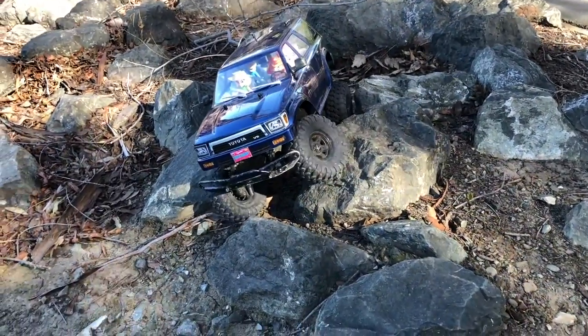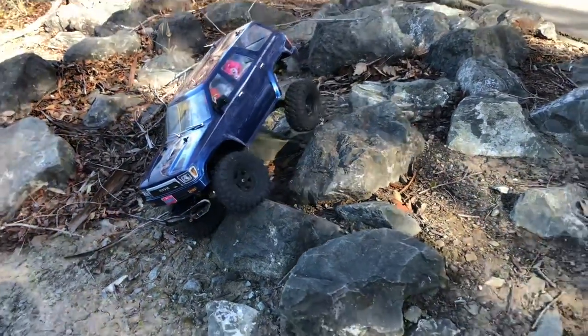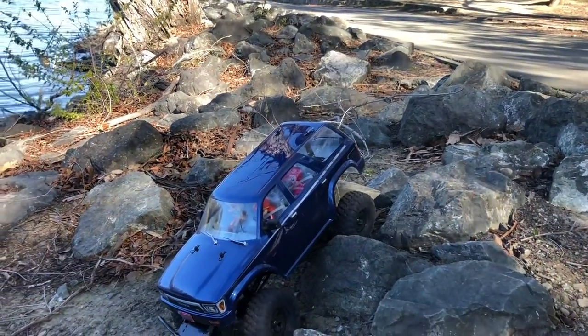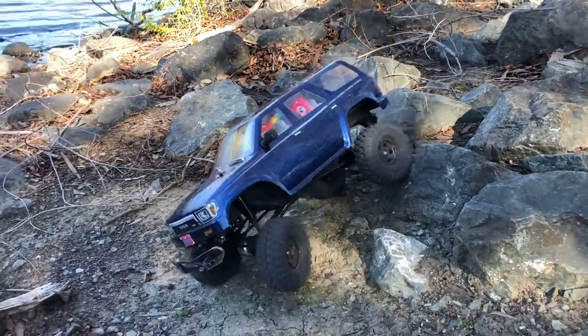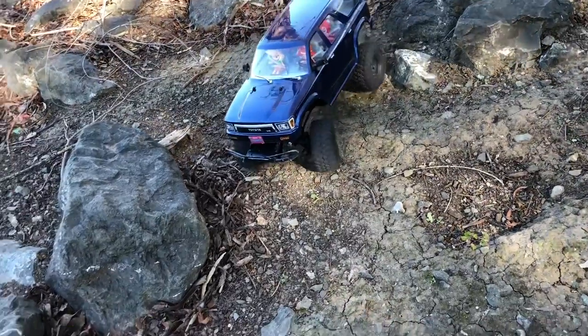If you guys are wondering why am I only doing this on a toy little car with a 4Runner body, where I can just do it with my real 4Runner — yes, I can do stuff like this on my real 4Runner. Only problem is it's only a two-wheel drive; I don't have the four-wheel drive version of the car. So this is my only best bet for now.